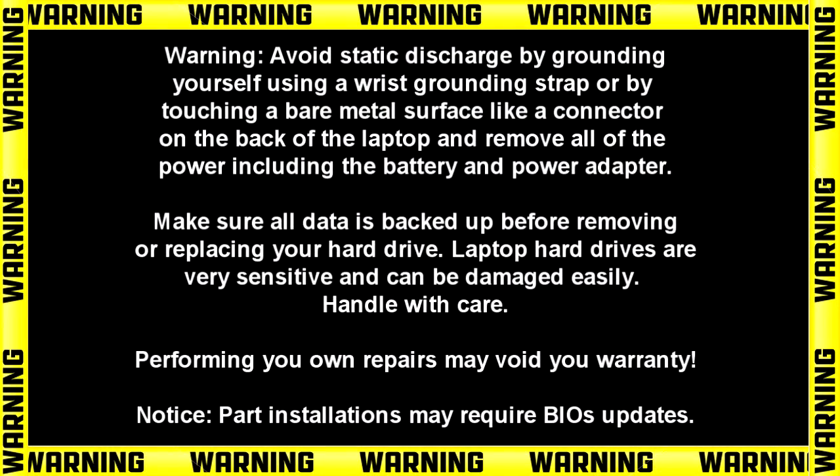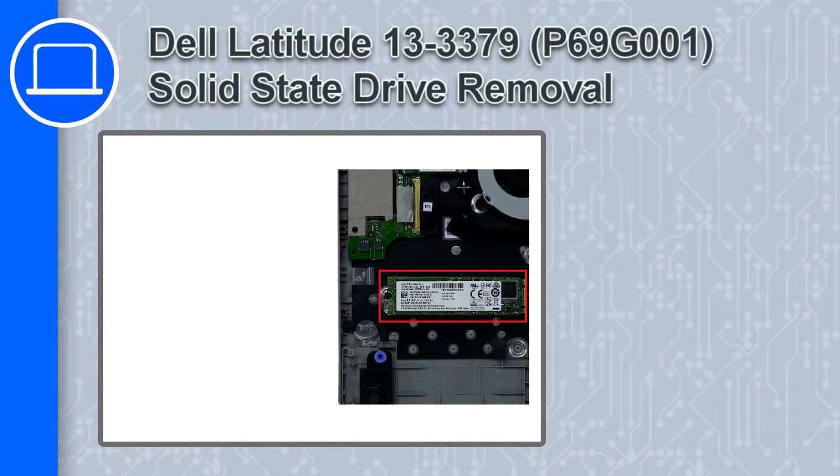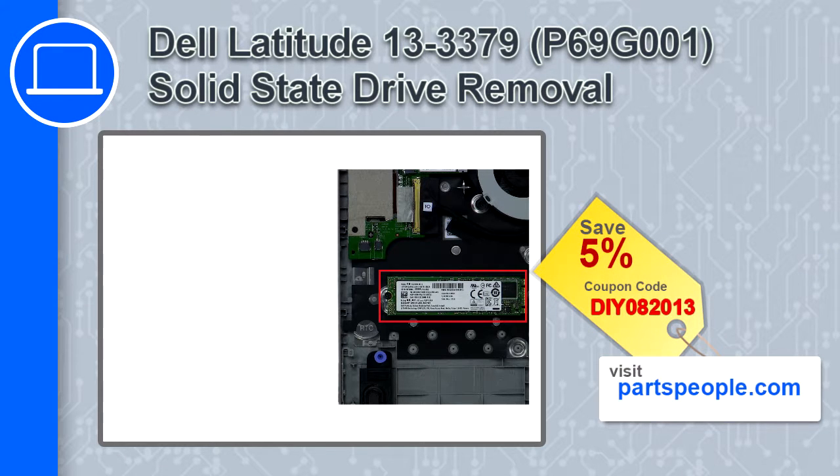Hey, how's it going? This is Ricardo, and in this video I'll show you how to remove the solid-state drive from a Dell Latitude 13 version 3379. If you're looking for parts for this laptop, go to our website and use this coupon for a 5% off discount.